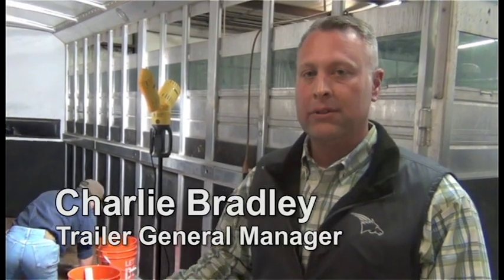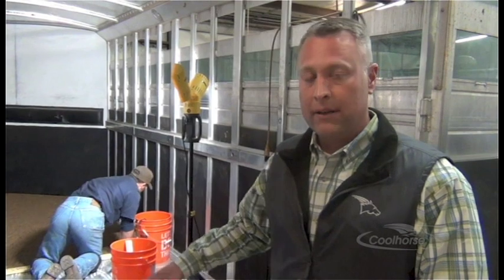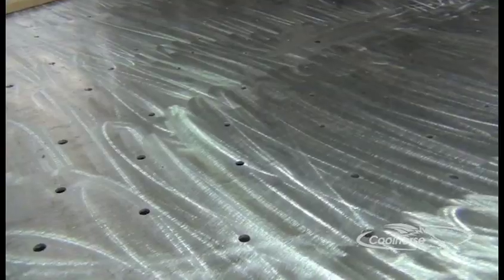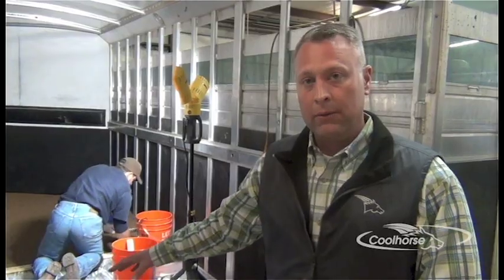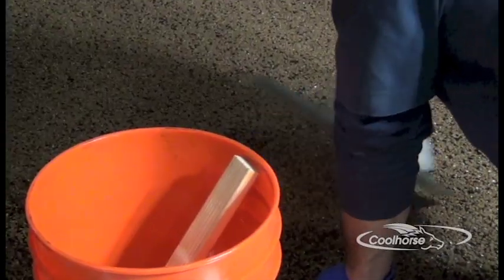The process we use to install Cool Floor, whether it be a wood floor trailer or an aluminum floor trailer, is to first clean it. After we clean the trailer, we drill drain holes for the urine to escape. If the trailer floor is aluminum, we then pour and trowel our Cool Floor at that point.